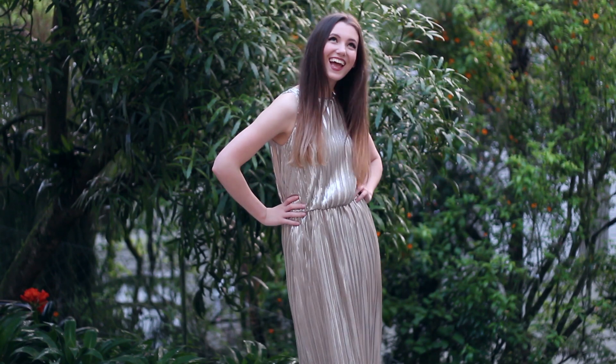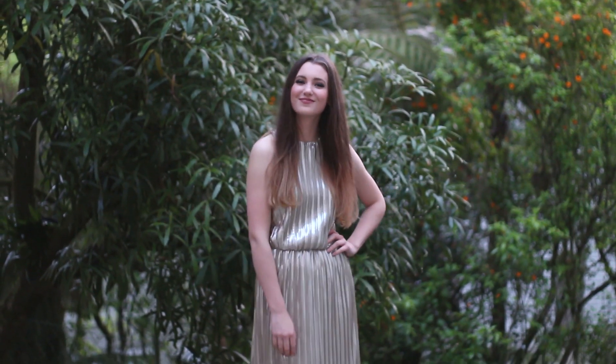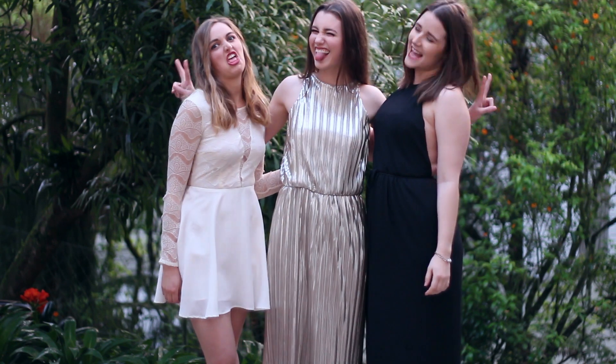And so yeah, that's the finished look — I loved how it turned out. My favourite part of the whole evening is getting ready with all your friends, so I hope you guys enjoyed getting ready with me. Give it a thumbs up if you enjoyed this video and I will see you in the next one. Bye!